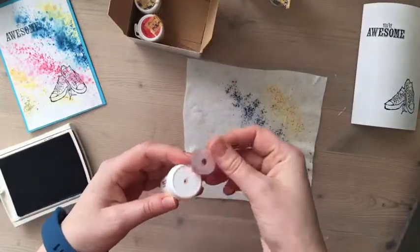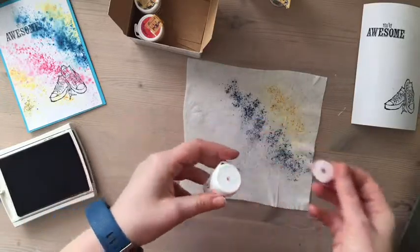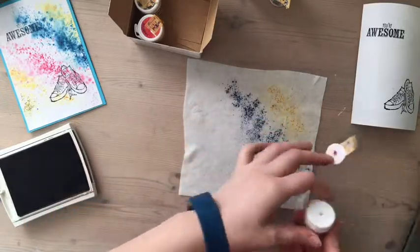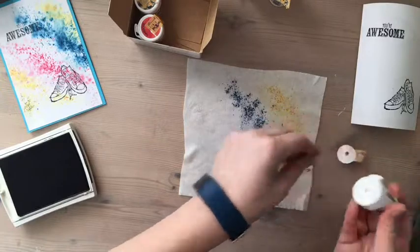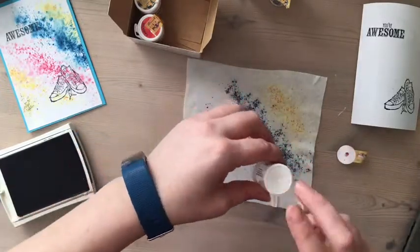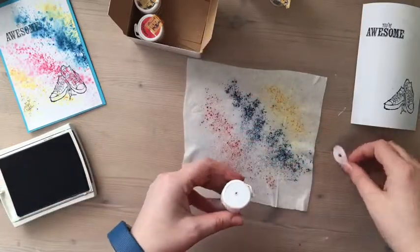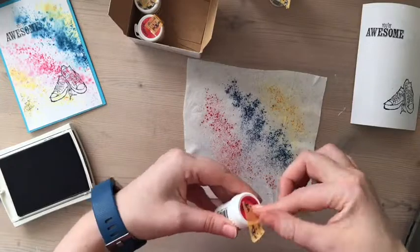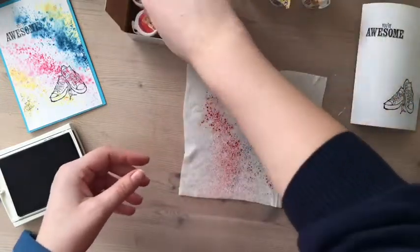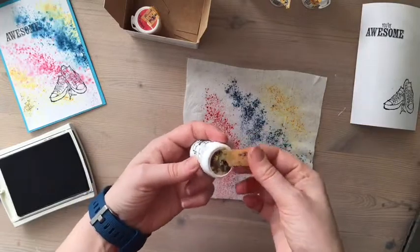I'm just going to add a bit of all of the colors. It does go everywhere — when I did this the other day I got absolutely covered. It was great fun and I didn't mind it, but I did get absolutely covered!